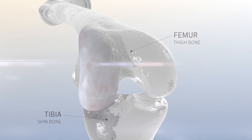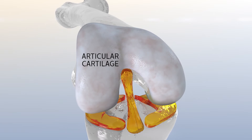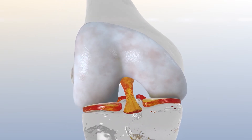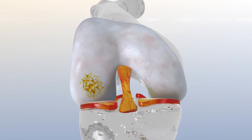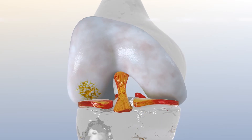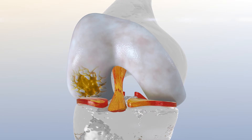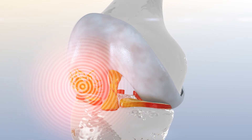Knee cartilage covers the ends of bones, providing cushion between bones to ensure smooth movement. But when knee cartilage is damaged from an injury or daily wear and tear over time, it cannot properly perform its usual function and it doesn't heal on its own. This means your cartilage injury could get worse as time goes on, leaving you with more pain and limiting your ability to be physically active.